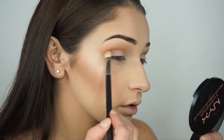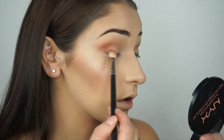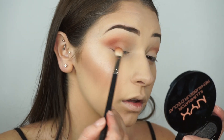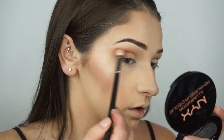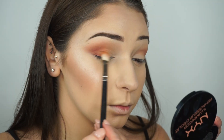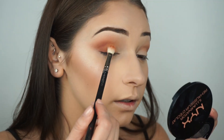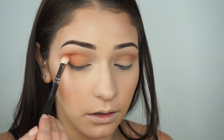To deepen the outer corner, I grab the burgundy shade from the Perfect Filter Palette and extend it out past the outer corner, blending it into the outer crease and outer V area. Next I grab the orange shade right underneath the burgundy from the same palette, throw it on the rest of the lid and into the inner corner, blending it seamlessly into the burgundy.